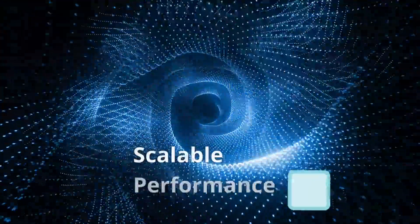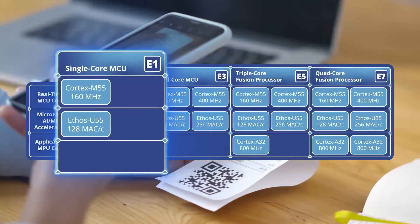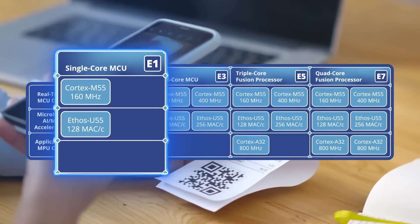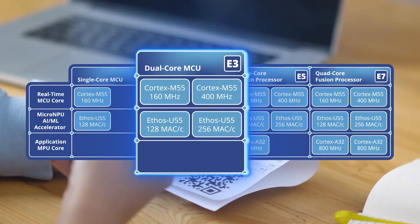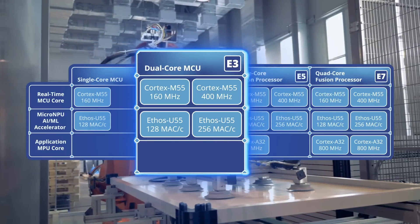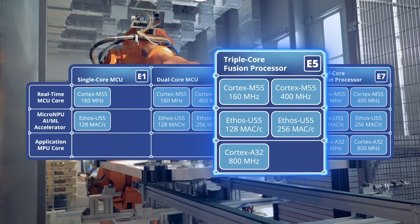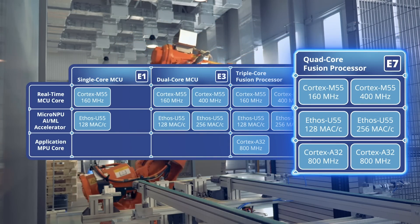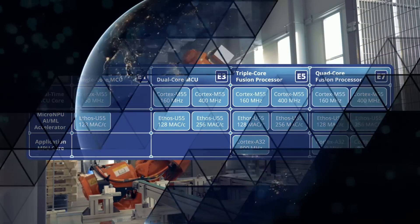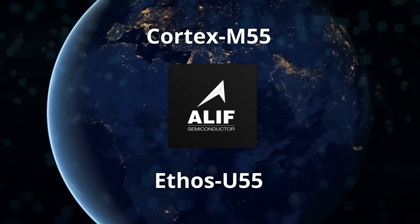Scalable performance is also yours. The Ensemblo family scales from a single Cortex M55 MCU real-time core, plus optional Ethos U55 neural processing unit, to dual MCU cores and dual NPUs. Then adding a Cortex A32 MPU application core, and ultimately adding another MPU core for symmetric multiprocessing. The M55 and U55 make their world debut in Aleph controllers.